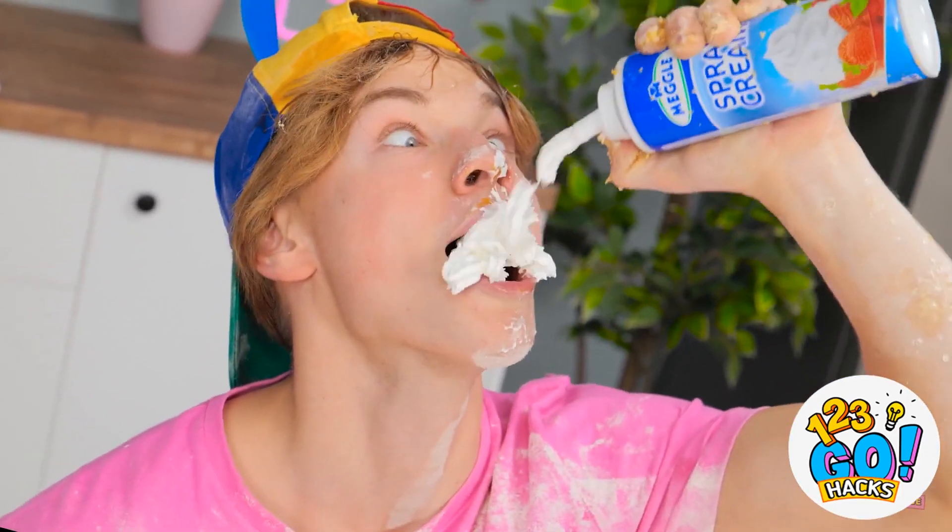Let's knead that dough, baby! Just open, will ya? Oh, smooth! And just like that, we've got noodles!